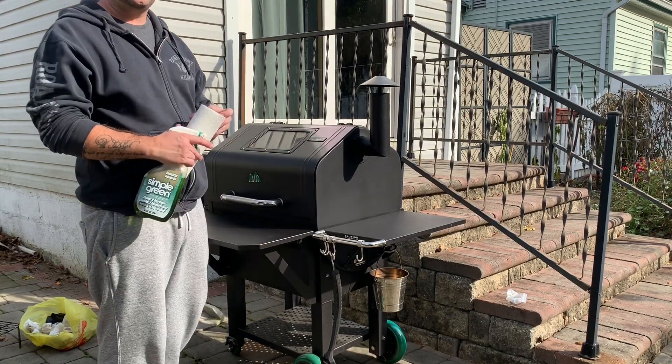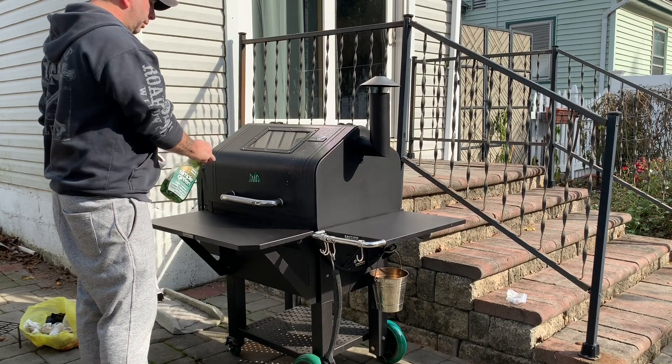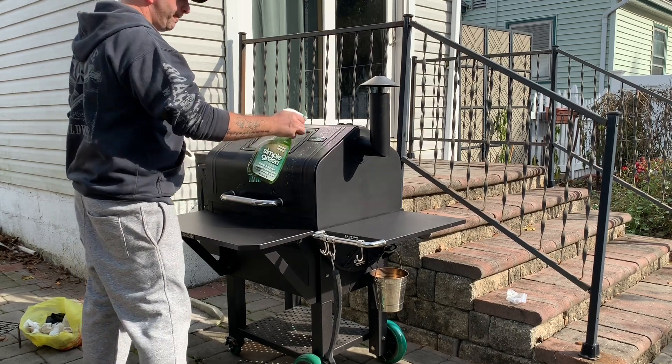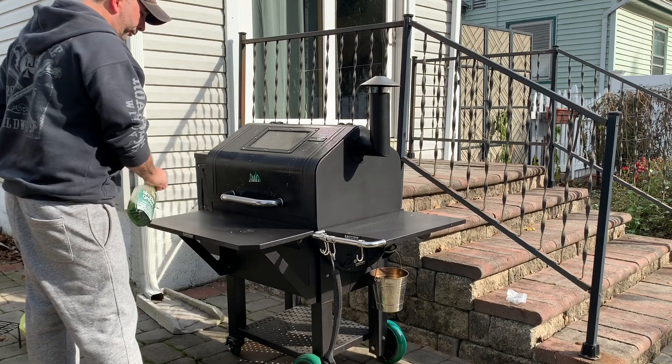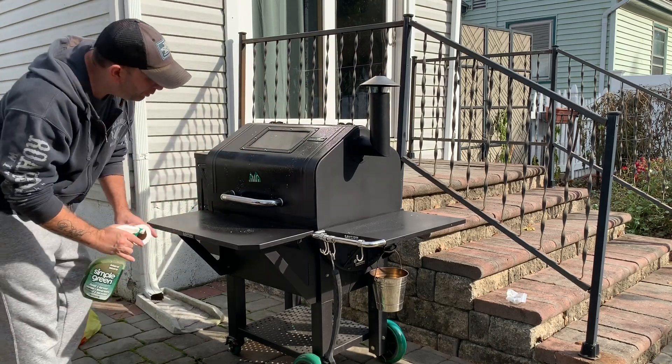It's time to wipe the outside down. I just use my Simple Green and some paper towels. Spray it and don't forget to get underneath of there.